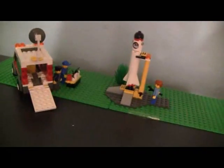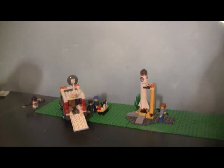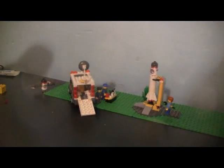Hey guys, this is GearHeadTheMan coming to you with everything LEGO, and this video is about how to build a set — not a LEGO set, I mean a film set, kind of like this. I've gotten some questions on how I animate, and there's really nothing to say about that — you just have to get good at it. But in this video, I will show you how to make a really good set.